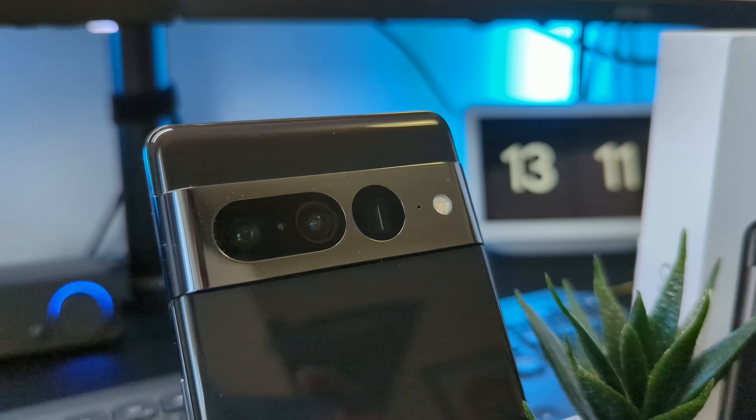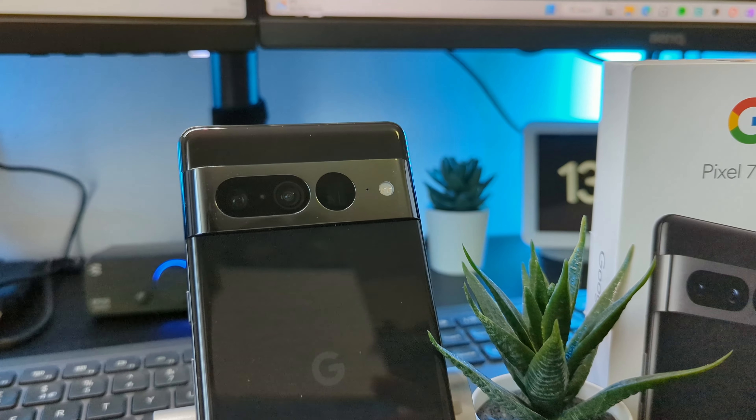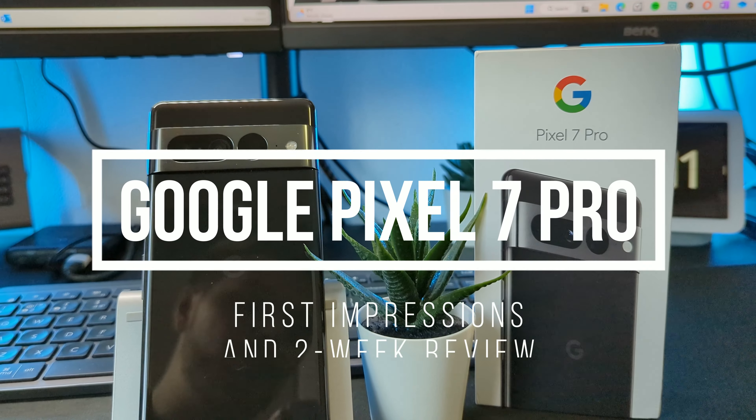The Google Pixel 7 Pro is possibly one of the nicest phones I have ever used, just take a look at this shiny pack. I've been daily driving this phone for around 2 weeks and I wanted to share some of my thoughts with you.